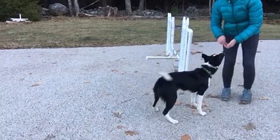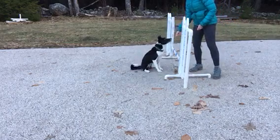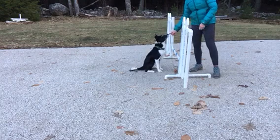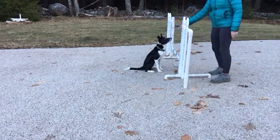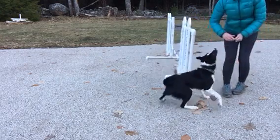It can be in motion. So I want her sitting close to the bar and I want her to wait for the cue before she actually jumps. Good. Nice. Nicely done.